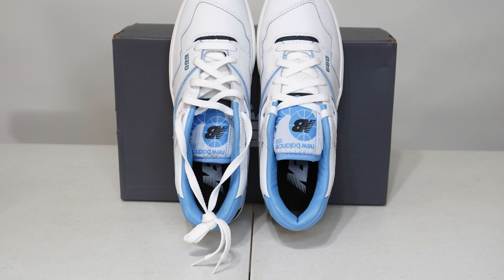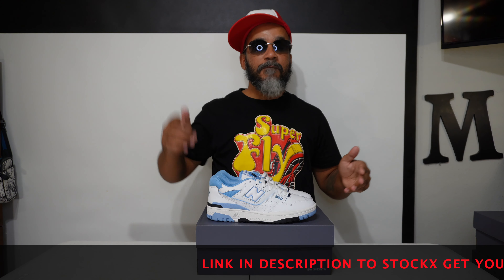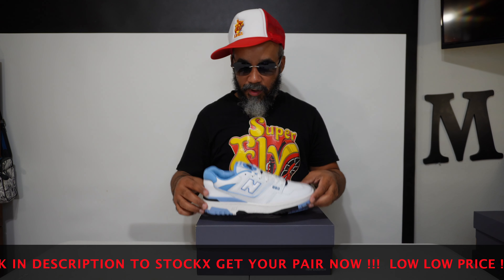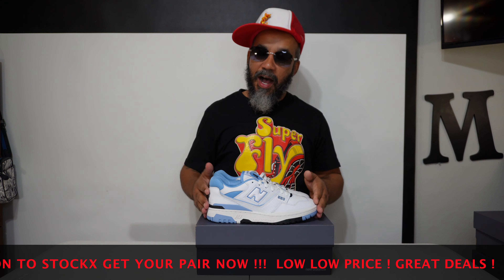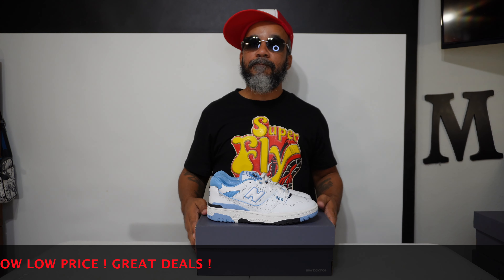Clean. Super clean. These hard. Too hard for TV, I'm telling you. Like I said, Champs had them — sold out quick. I don't know if you can find these anywhere. If you can't, check my link to StockX. Grab your pair. You're going to pay about $150, $160 for these on StockX. Hot shoe though. Hot, hot shoe. Real nice, I'm telling you. Check my link. Grab your pair at the going rate.